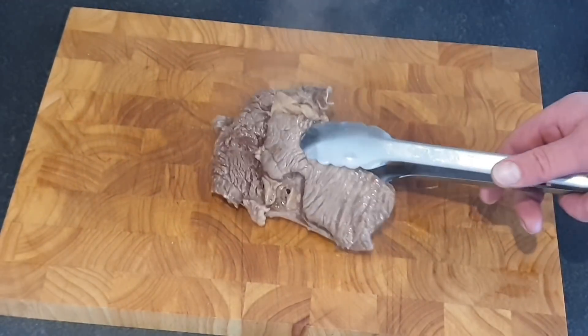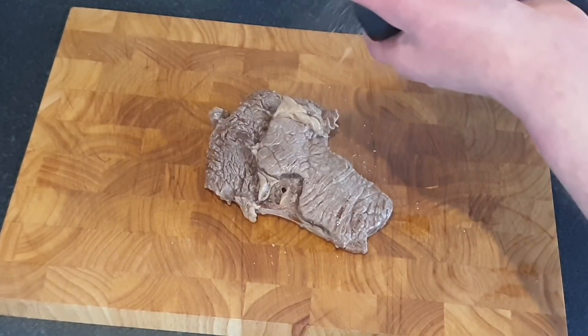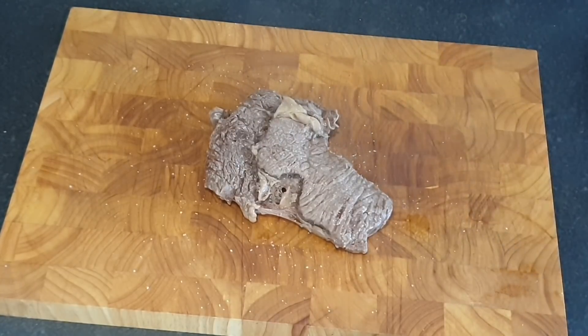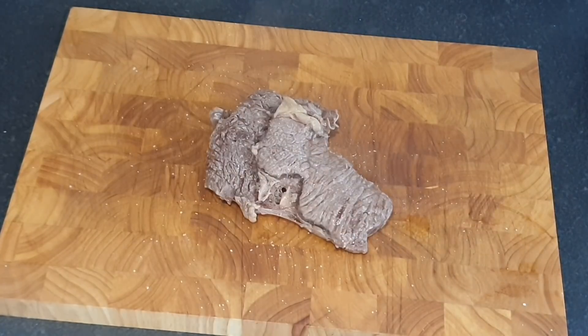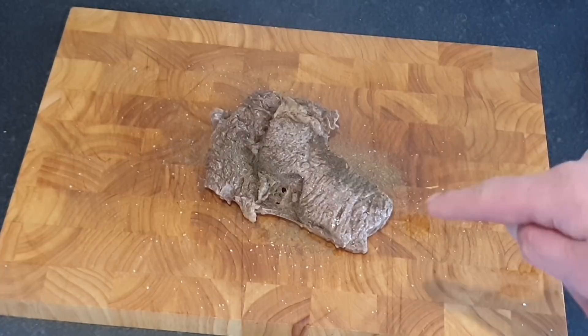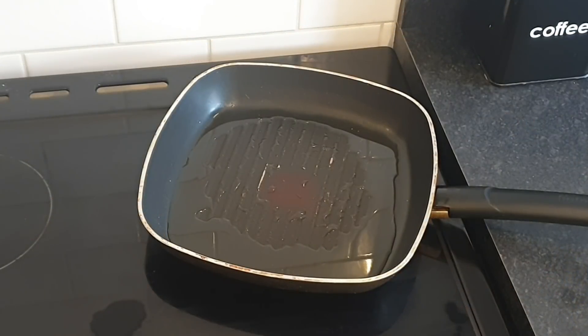Right my brethren, that is my ribeye steak — it's been steamed for 10 minutes. What I'm going to do is season this side with plenty of salt. I've not tried this before and I'm doing this first time ever on camera. Now we're going to put some black pepper on — far too much. We'll get it in the frying pan and then we're going to season the other side while it's searing.